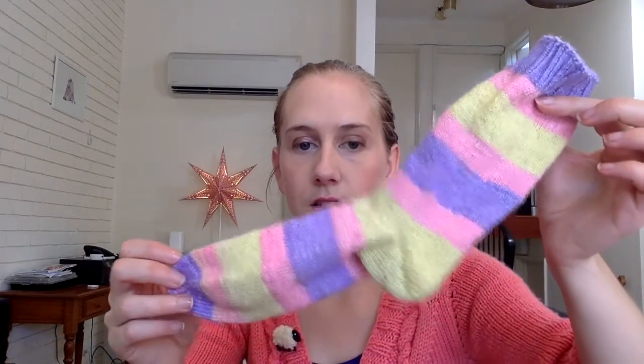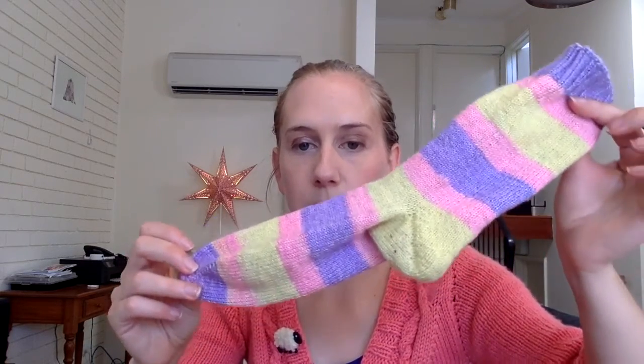I figured if I just knit from the centre of the ball I'd end up with one yellow sock and one purple sock and no pink. So I wound it off into three separate balls. For the first sock I started with the purple and went to the pink, so the pink stripe is always in between the yellow and purple. For the second one I did the opposite and started with the yellow. When I wear them, the pink stripes line up and the purple and yellow are opposite — and that worked out pretty well.